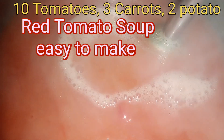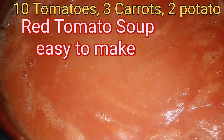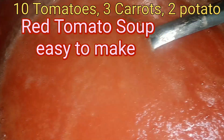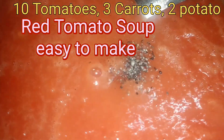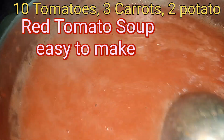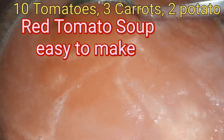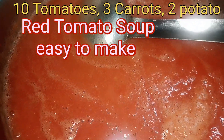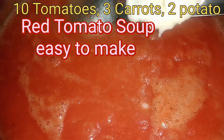Beautiful colour! This is a beautiful soup. I have switched the gas back on. I have already added 1 teaspoon of salt. When I was boiling, I added approximately half a mug of water — that is approximately 250 to 300 ml. A little bit of black pepper I have already added, and I am going to add roughly 1 teaspoon of ghee to this soup. It is so easy to make.